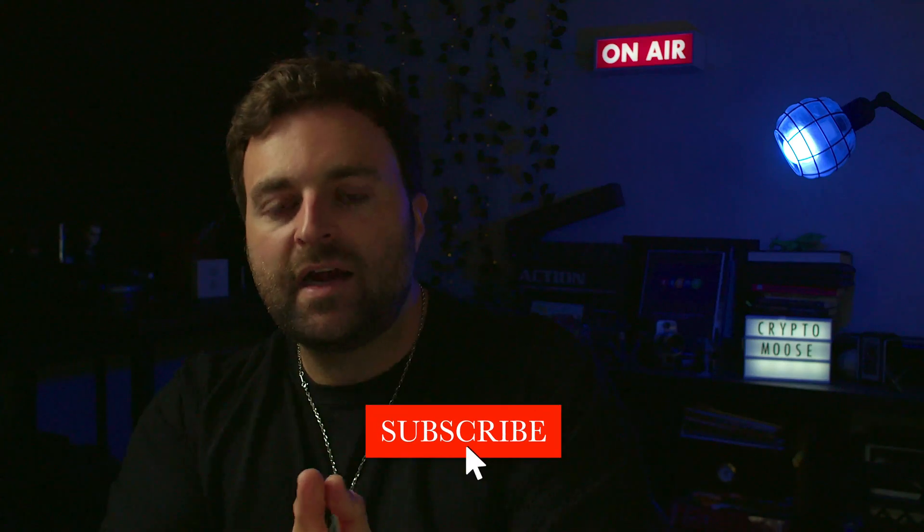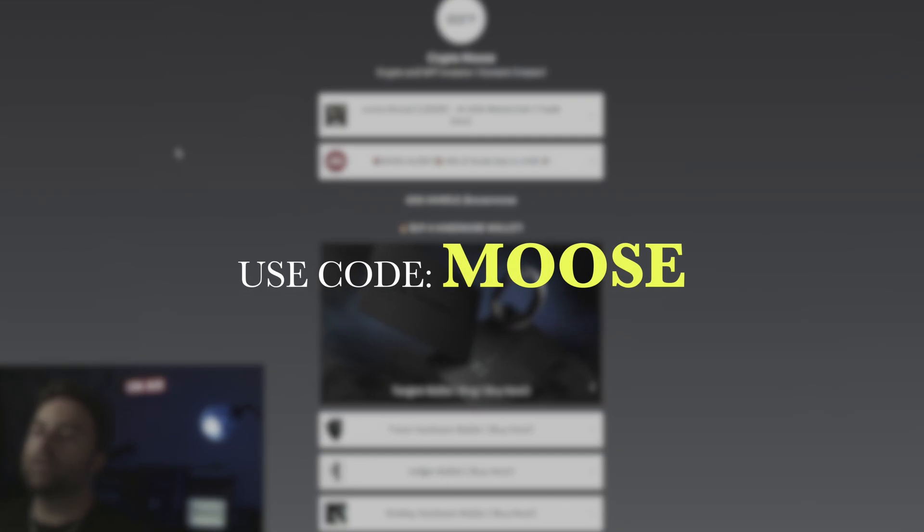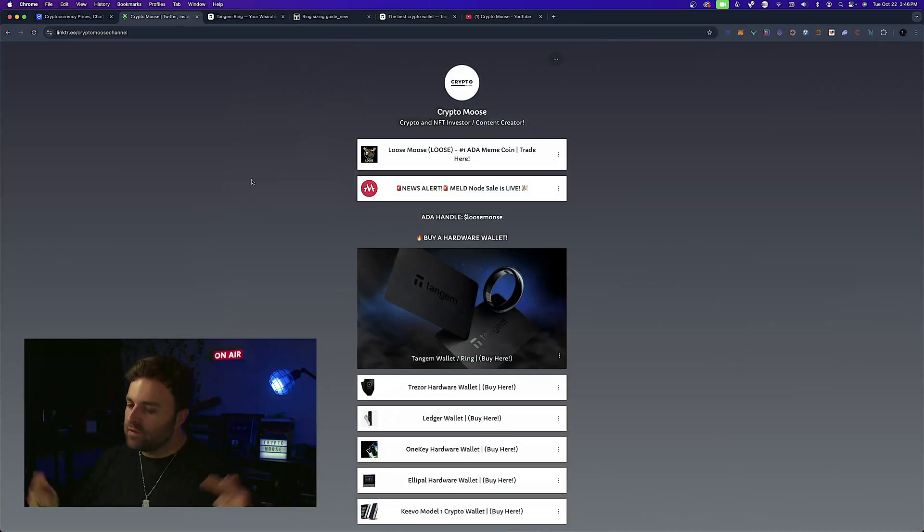That ends our review on the Tangium Ring — so far I am very impressed. I've already done an unboxing video and this completes the setup video. Head over to the link tree to order one using code MOOSE. Comment down below if you've picked one up, and we'll see you in the next one.